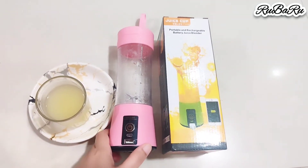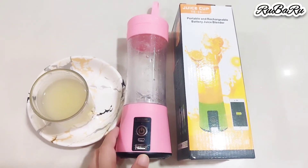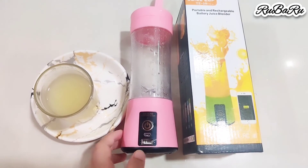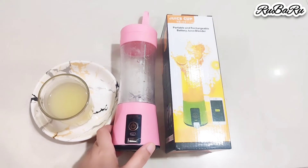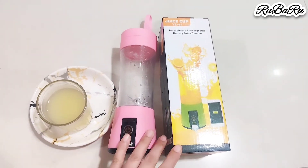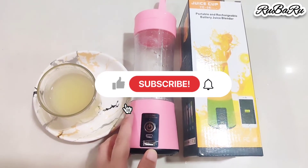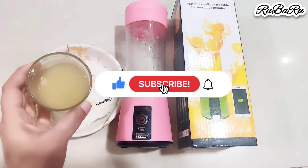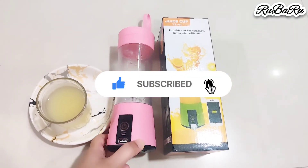This is not a sponsored video — I have purchased it myself. This is a juice blender you can use for multi-purpose: different types of juices, cold coffee. The main thing is it is very small and handy, you can carry it anywhere. I really like it, which is why I reviewed it. If you like my video, please subscribe, like, and share. Thank you for watching — see you in the next video.